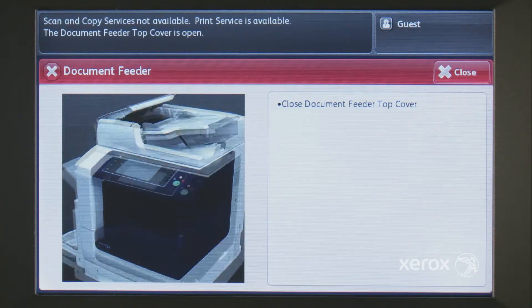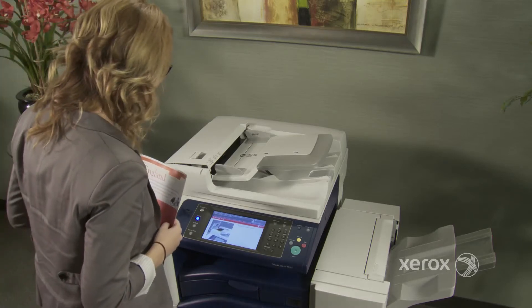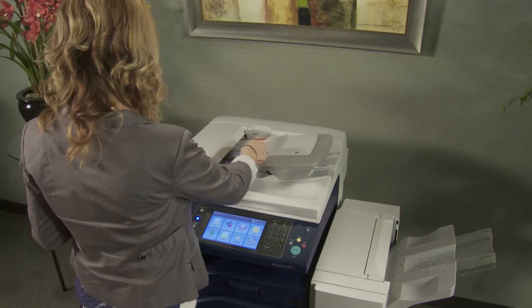Similarly, animated help videos embedded in the user interface are designed to provide users with quick, graphical instruction on how to resolve common issues like using the document feeder or replacing consumables.